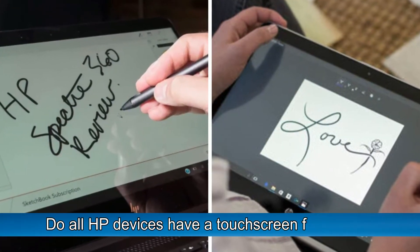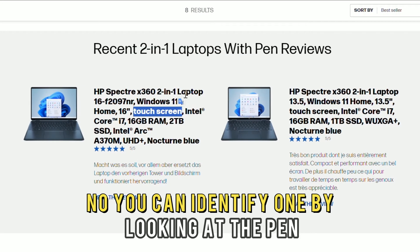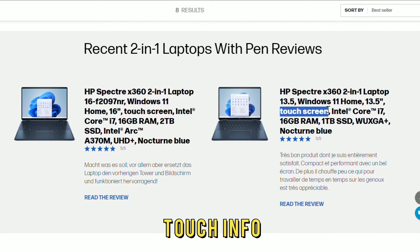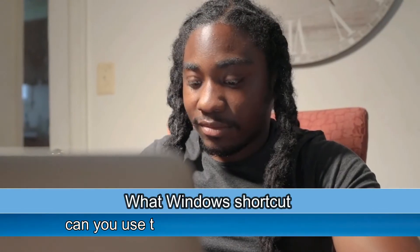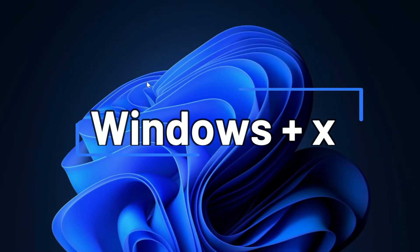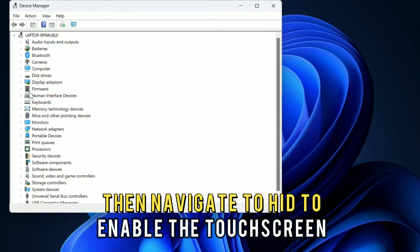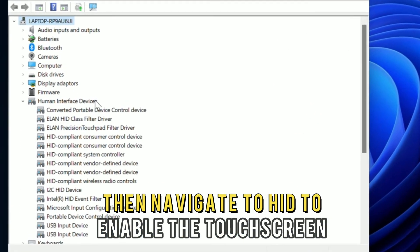Do all HP devices have a touchscreen feature? No, you can identify one by looking at the pen and touch info. What window shortcut can you use to navigate to the touchscreen? Use the Windows and X keys to access the Device Manager and then navigate to HID to enable the touchscreen.